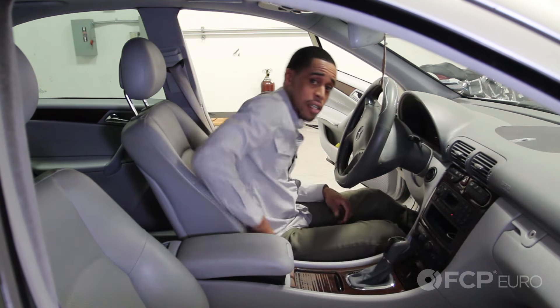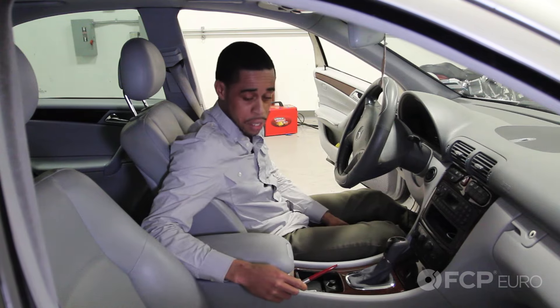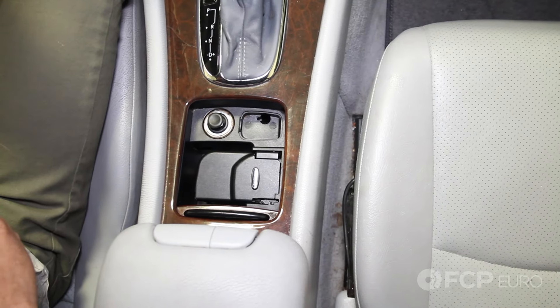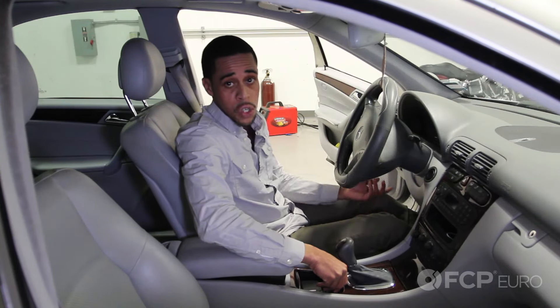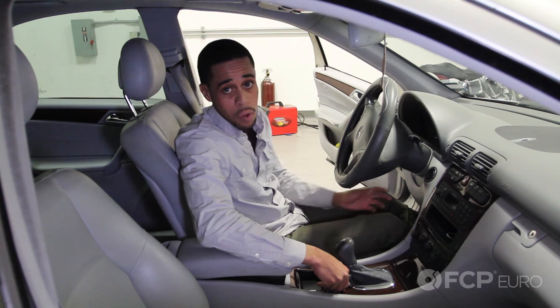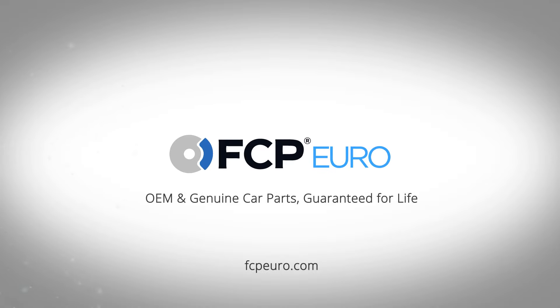What you would do in those situations is you're going to need a pen. You open the center console — there's a little access panel here, you just shove the pen in there, and then you are able to shift the car into neutral in case you need to get the car towed or move it when you have a dead battery. All you need is a pen. Thanks for watching.